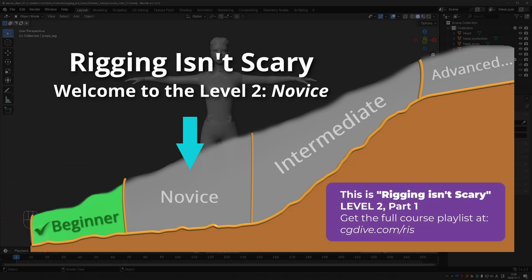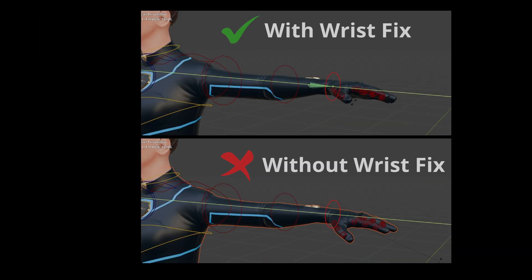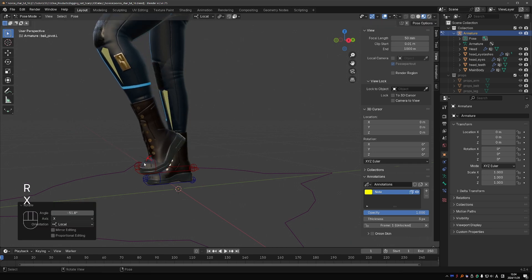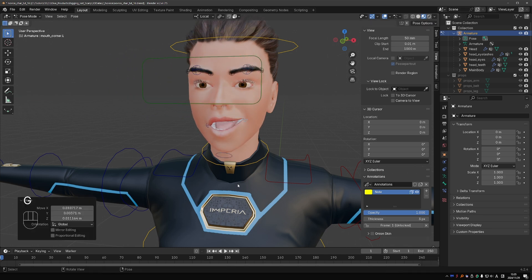Welcome and congratulations on making it to Rigging Isn't Scary level 2. By the end of this section, you will be well on your way to conquering the rigging valley of the suck. In this section, we'll make an even better rig than in level 1. It will feature automated corrective bones in the wrist and shoulder, a better hips control, and a foot setup. You will also build a simple face rig with a little help from me.